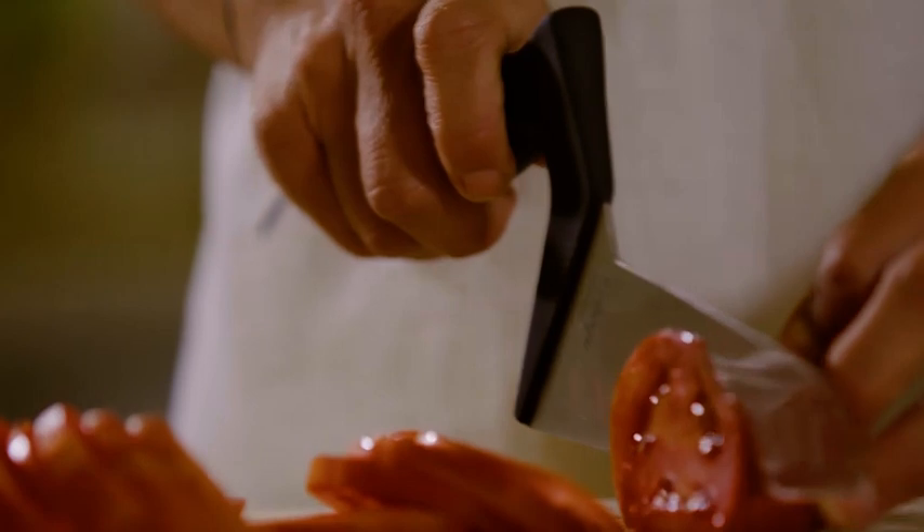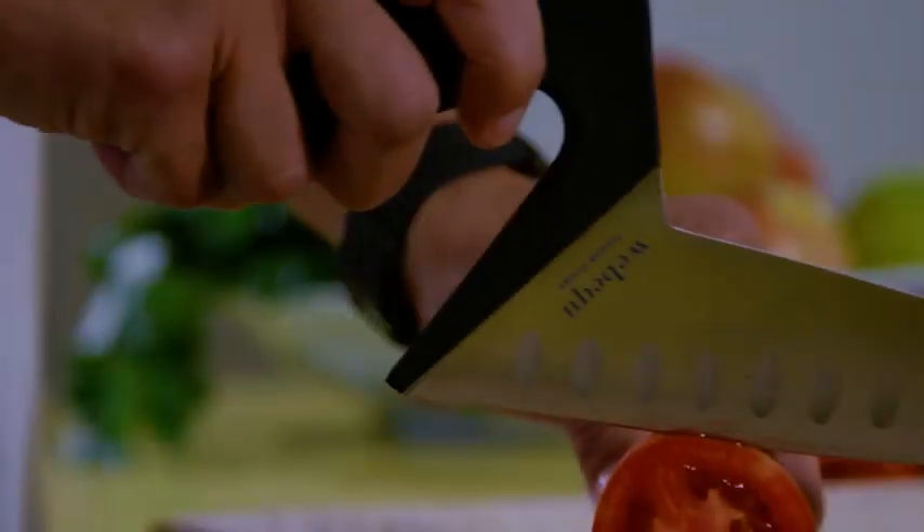The non-stick function on the vegetable knife helps release the food from the blade, typically when wet. And your hand is secure and safe away from contact with the blade.